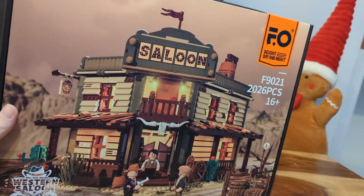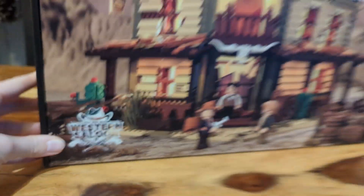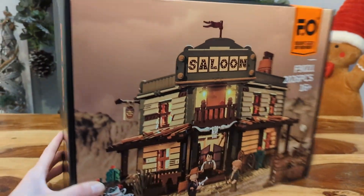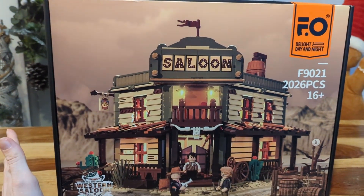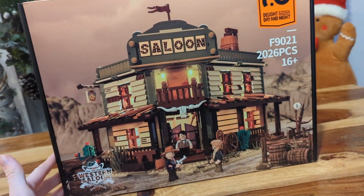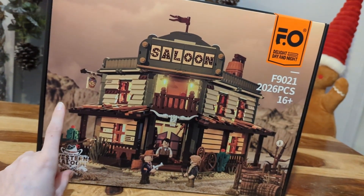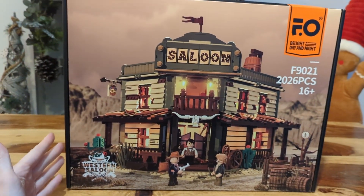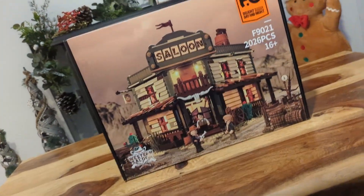This is the western saloon set, F9021 — the Old West — and it has 2026 pieces, so it's a pretty good size. This box is heavy; I cannot underestimate how heavy it actually is. In the UK this retails for £109.99 on Amazon, and there are actually some vouchers going on at the moment where you tick a little box and get an extra 20% off, so there are lots of savings to be had.